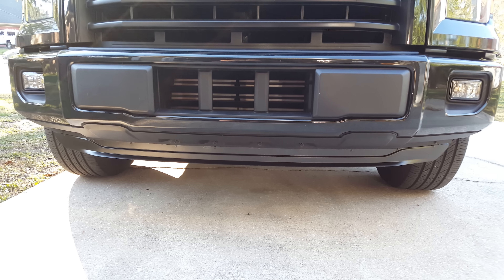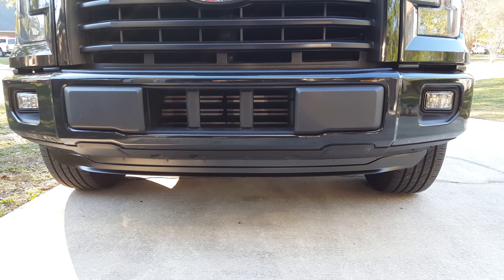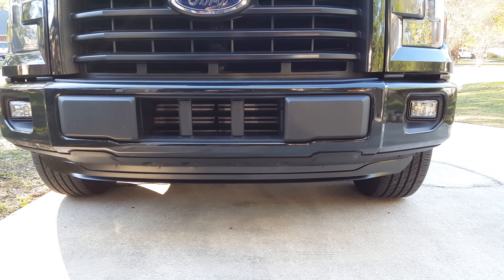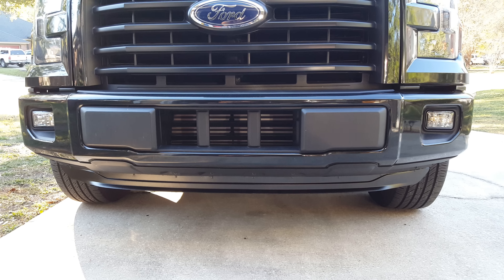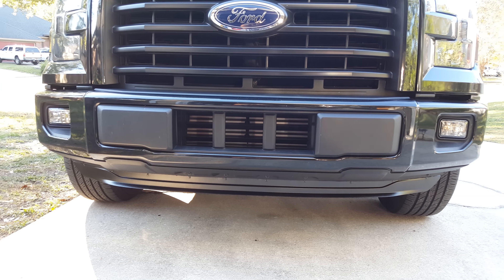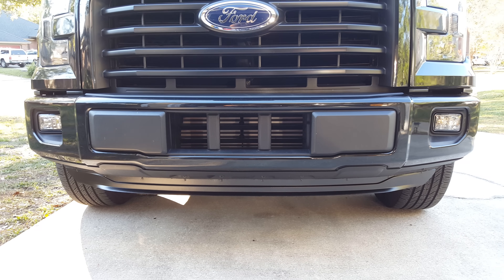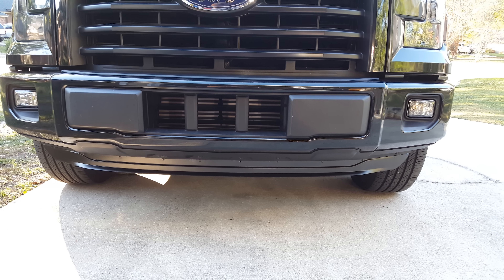I tried taking it off completely and it just didn't look right. If the front bumper was another couple inches bigger I think I could have left it off. It doesn't do much for MPGs unless you do nothing but highway, but every little bit counts, and I just didn't really care for the look.